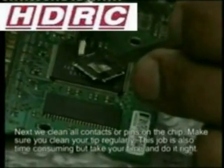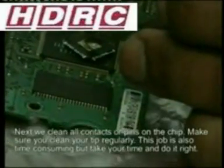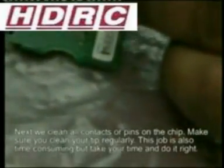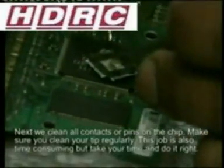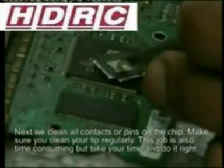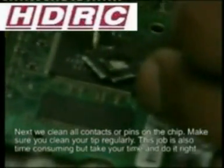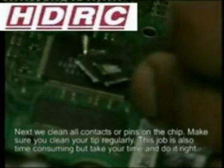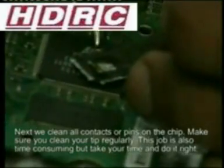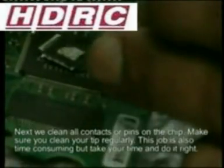Take your time to avoid bridges. Bridges, just for any information, are when two pins can be soldered together and the solder crosses two points — it forms a bridge. Very carefully, with your solder in hand, tin each pin on the IC.